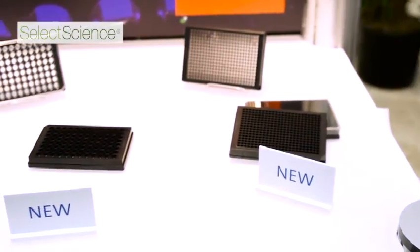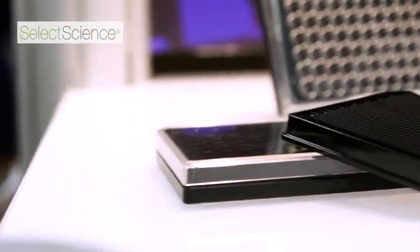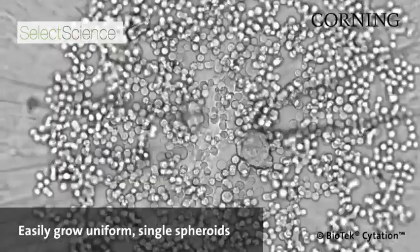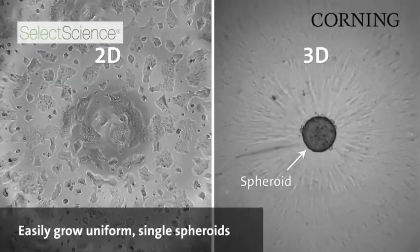We've identified the spheroid microplates as a technology that we want to work with for a number of different reasons. The plates use a clear bottom which allows us to not only perform microplate reading but also imaging to see the spheroids.